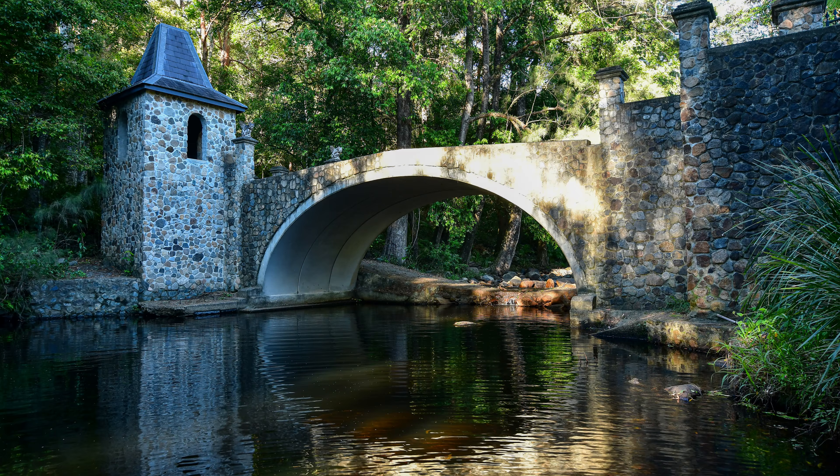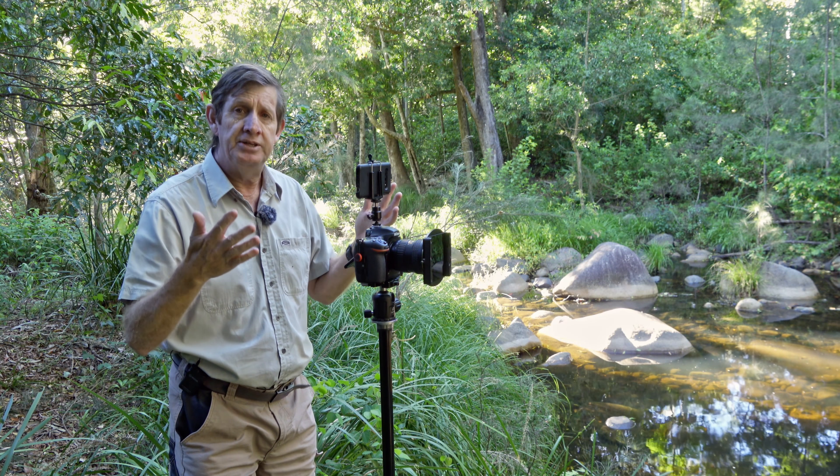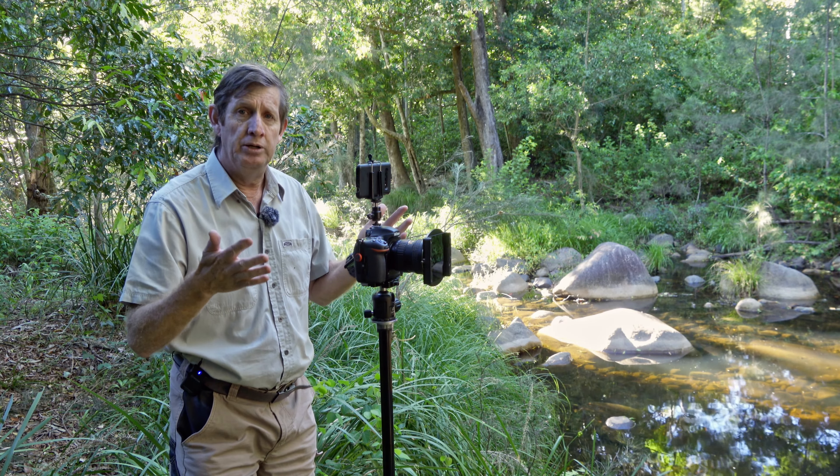I kept walking around and found a spot I liked, but when I got all my gear set up I decided I wanted to get into the water to get a better perspective. I set up my tripod in the water — and this is the image I got: totally not what I wanted. I was way too low; the arch was way above me. So I packed everything back up and came back to where I am now.